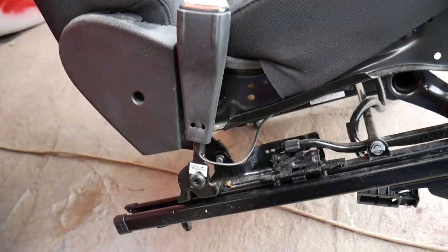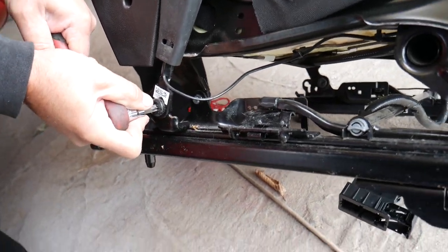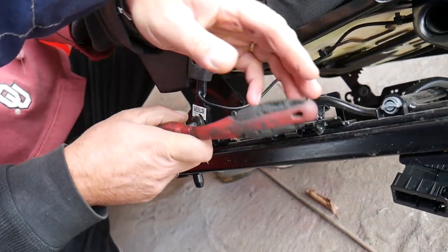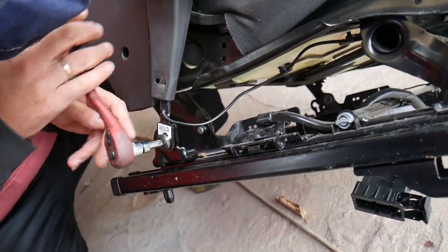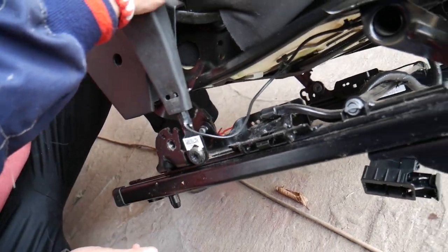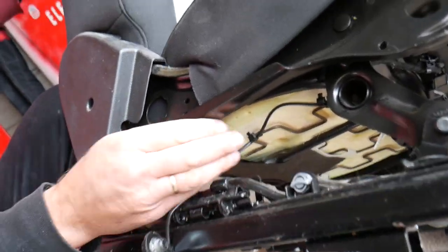If you need to replace the seat belt buckle, you can see we got the seat out — not very complicated at all. You have only one bolt that you need to remove right here with the Torx 50, the same bit we've been working with the whole time. That bolt will be super, super tight. All of these have thread locker, so apply thread locker to all the bolts you removed — they have a bluish coating. It comes out now — this is the seat belt buckle.